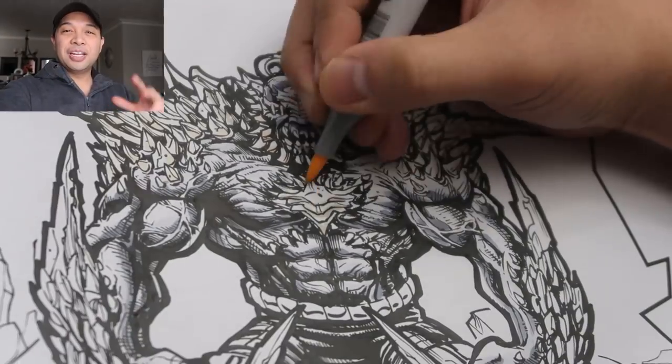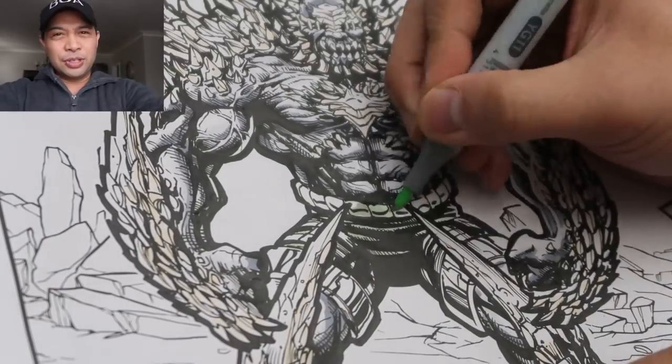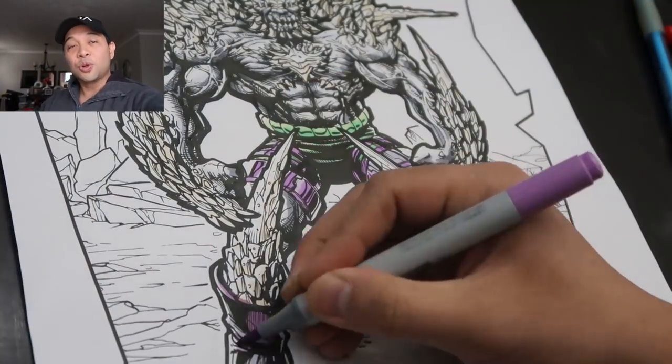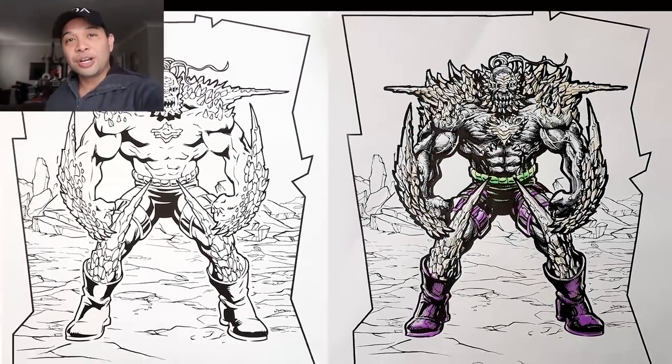There you go — that was me detailing and coloring these children's coloring books. A lot of fun to do. Have you guys tried this challenge before? I've seen a lot of you guys online doing this as well — it's a fun thing to do. It's also a great way to practice your inking skills and your coloring skills, especially if you're trying to learn how to draw.